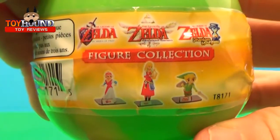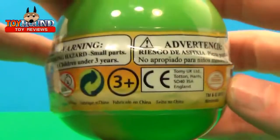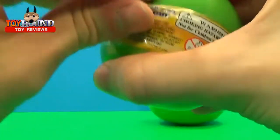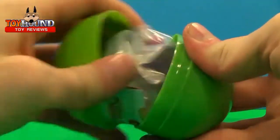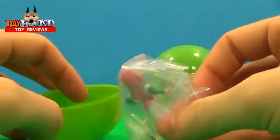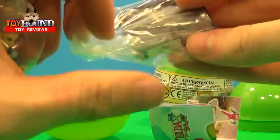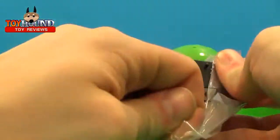Those are the characters you might get inside. Now on to cracking it open and seeing what we get for the first one. What is that one? I'm not sure what character that one is — it's got a base, of course.